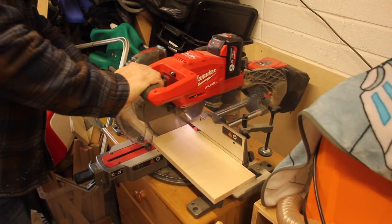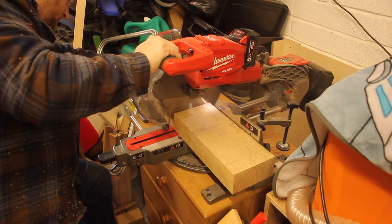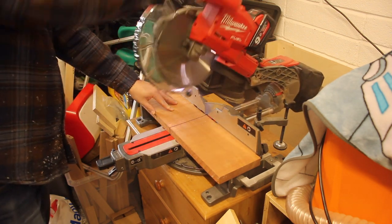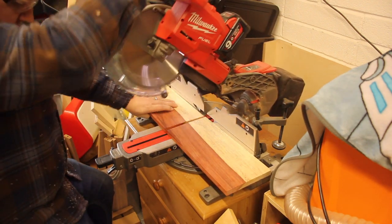I cut these down to roughly the size I needed to work with, and this is where my first mistake is. I should have given myself some more excess to play with, but I didn't. It's gonna be a common theme in this video — me making mistakes — but just stick with me and I'll work my way through it.